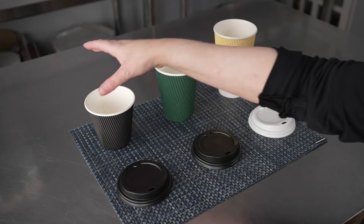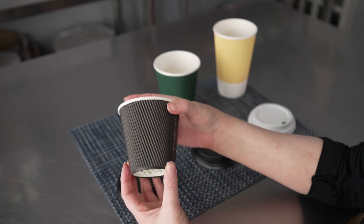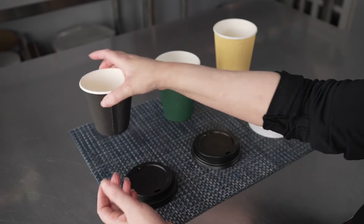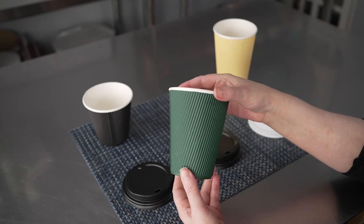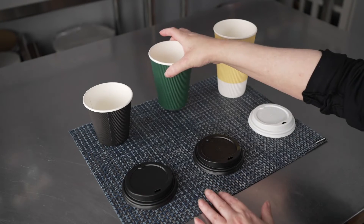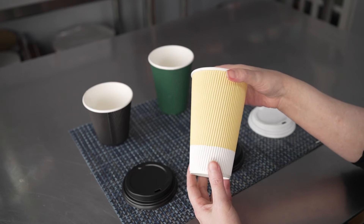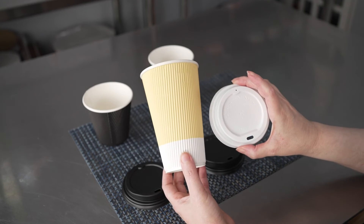They come as sets. We have here the 8-ounce size in black that comes with the black lid, the dark green in 12-ounce that comes with the black lid as well, and then the 16-ounce size in light yellow with the Ripple Wall that comes with a white lid.